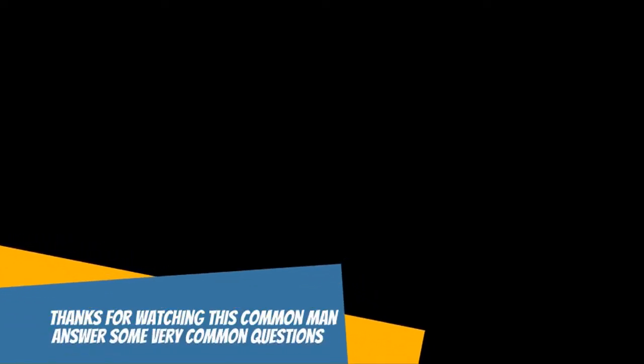Thanks for watching. We hope you enjoyed and maybe even learned a little something. Don't forget to like our video and subscribe to our channel. If you have a question about something, make sure to leave us a comment down below — we'll see if this common man can answer your very common question.